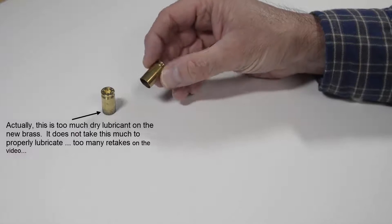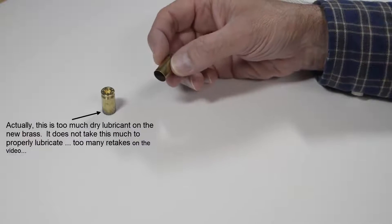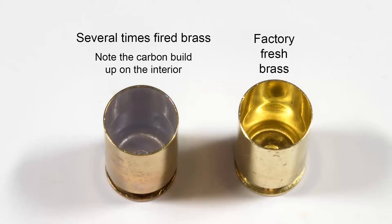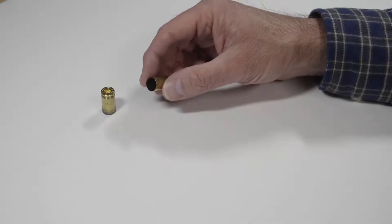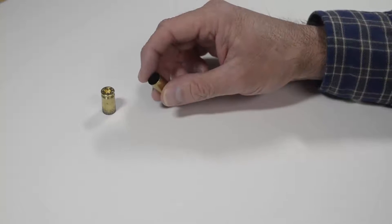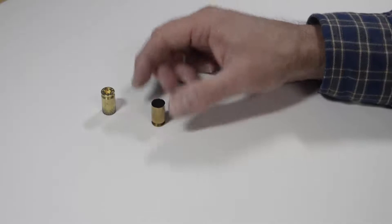Over time, as your brass gets fired, it will develop a thin carbon coating on the interior of the case that not even stainless steel wet tumbling will remove. This carbon buildup is actually a good thing, for it is this carbon coating that acts as your interior lubricant. And once you have a sufficient buildup of this carbon, you will no longer need to individually hand dip each case as described earlier, and you can return to your wet lubricant.